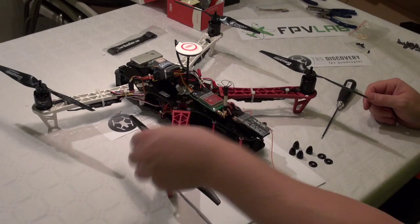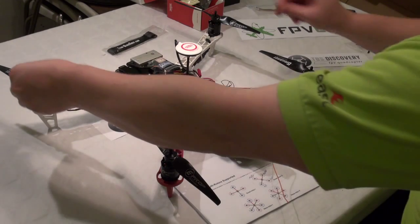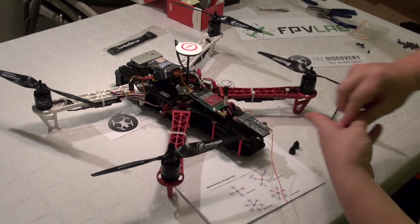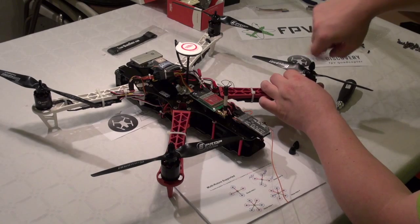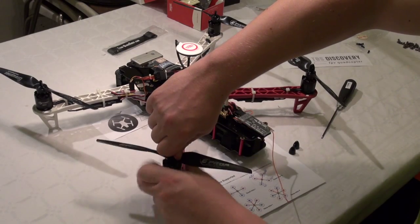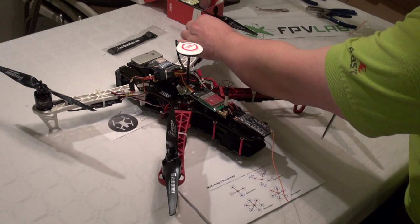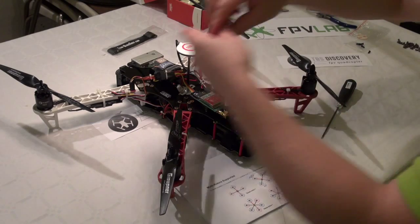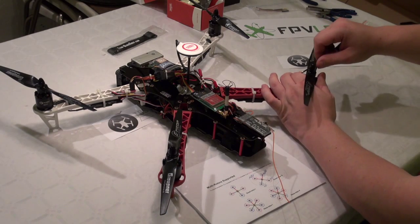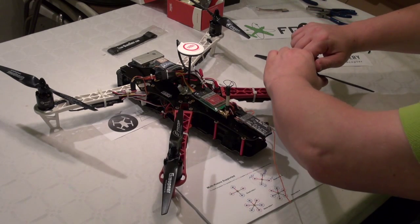Then we need to put on two spacers on each motor, and finally the prop nut — including the two front prop nuts. Use something that fits into the hole to make sure they are fastened.